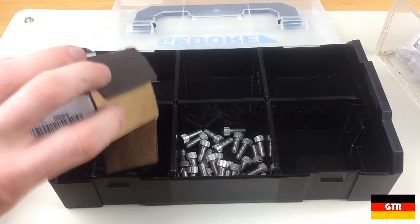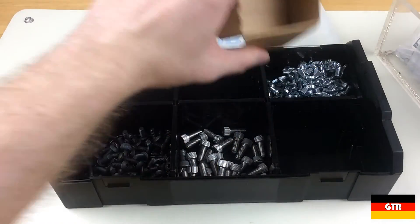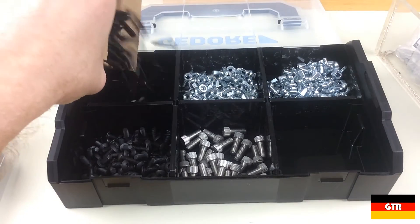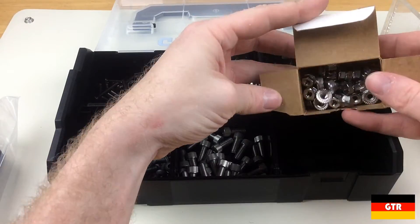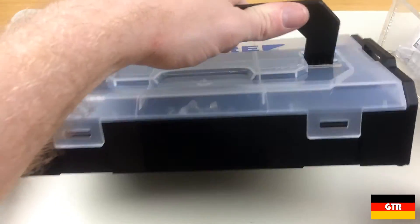I had some miscellaneous hardware that I decided to fill each of the remaining compartments with: some M5 black oxide socket button head screws, 10-32 zinc plated wing nuts, 8-32 zinc plated wing nuts, 8-32 black oxide Phillips screws, and 10-32 18-8 stainless serrated flange nuts.